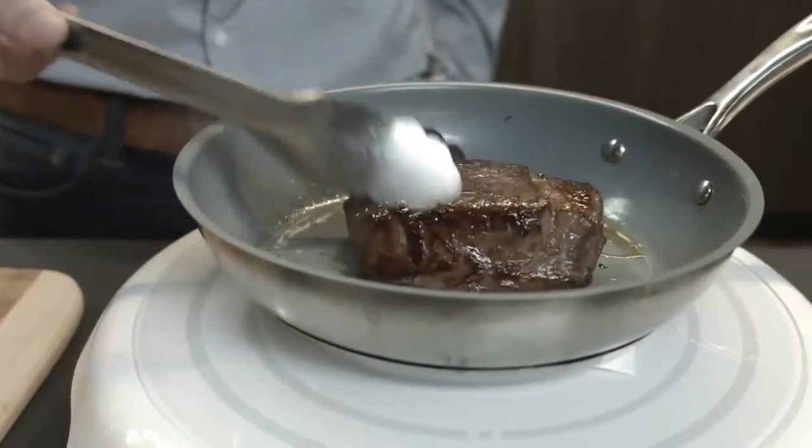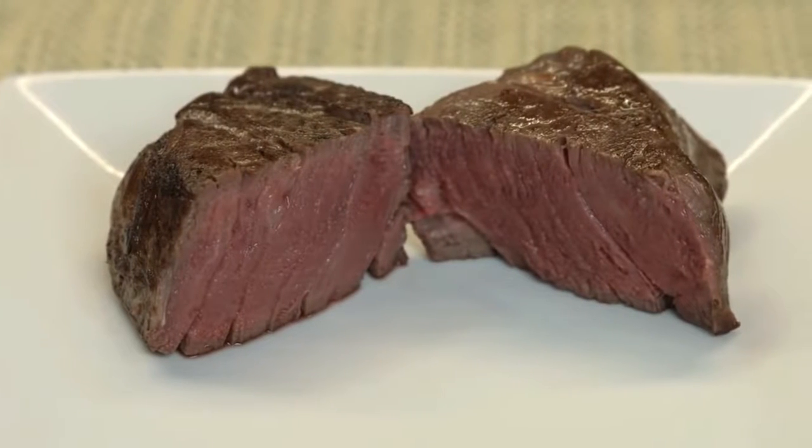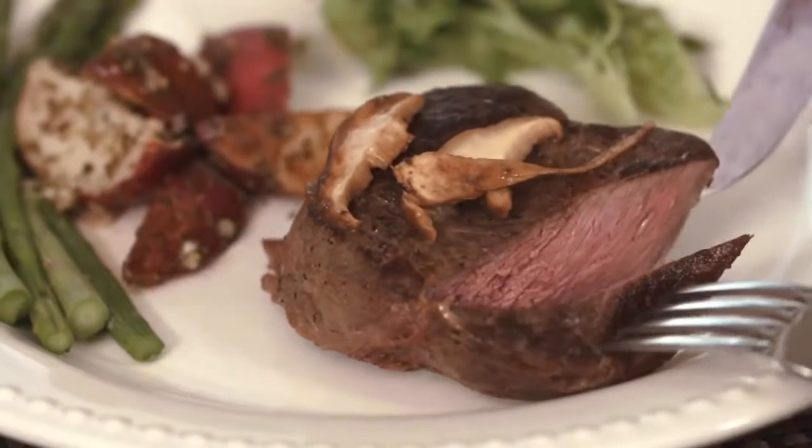Paragon maintains precise water temperature to cook food evenly throughout. Once it's done cooking, briefly sear and serve. With sous vide you can achieve edge-to-edge medium rare, medium well, or whatever you like. With Paragon's precise temperature control, you can be sure that food will be cooked perfectly every time.